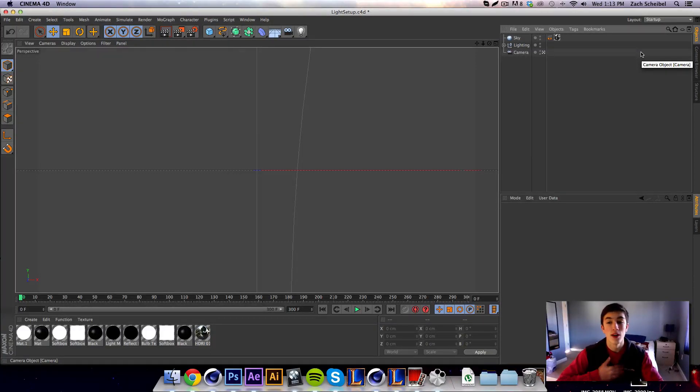Hey, what's going on guys, I'm Viper and this is episode 6 of Tips and Tricks with Viper. We're going to be covering how to use the target camera and how to attach it to a spline. From there we can make our camera movements a lot smoother and a lot more controllable, and it's very easy.